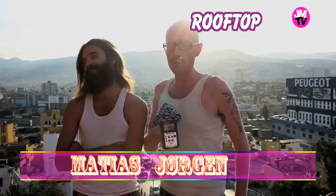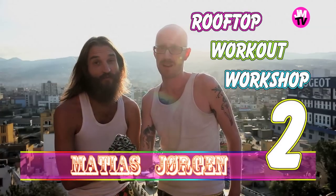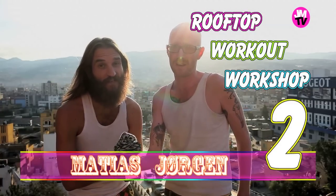Welcome to Jürgen and Mathias Rooftop Workout Workshop Session 2. Today we're going to focus on different techniques of doing the sit-ups.